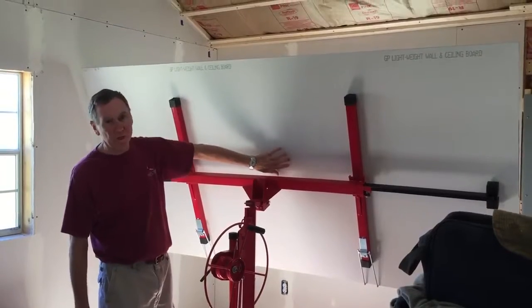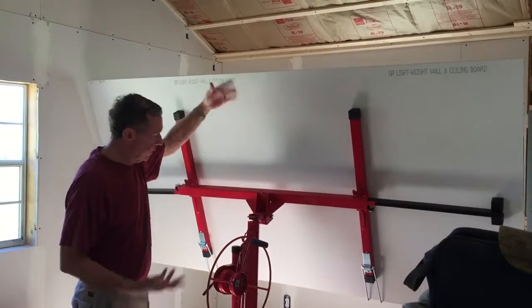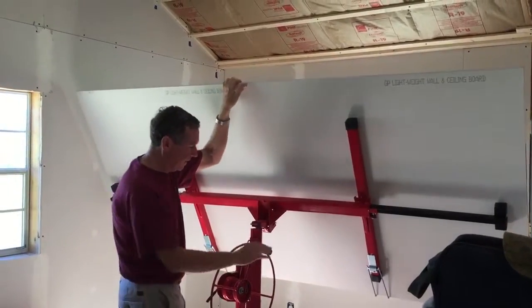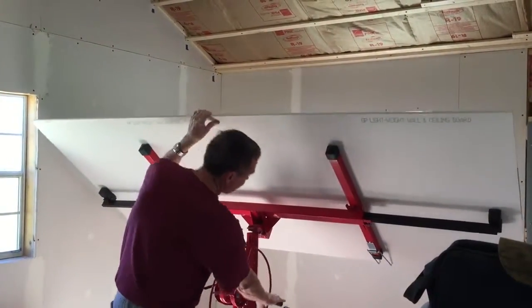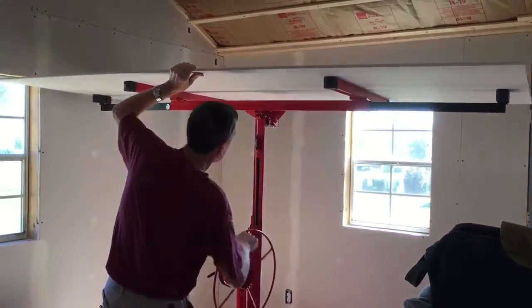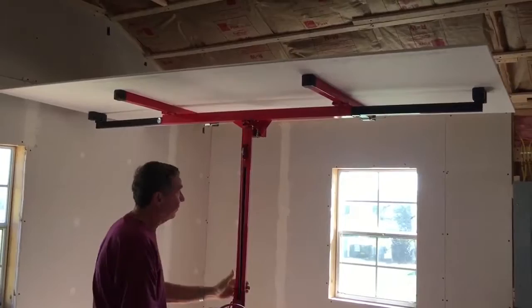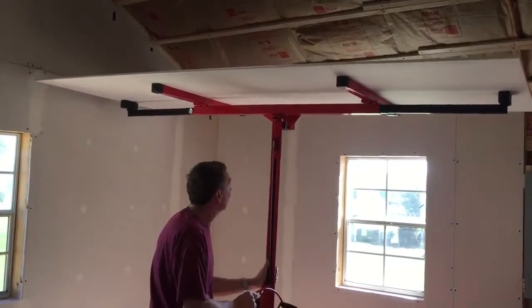The most important thing is make sure you put the finished side down. Then you can pretty much do whatever you want to do. To me it's easier just to throw this flat and turn it up and slide it up to your wall.